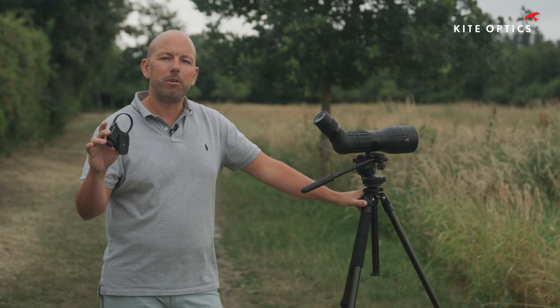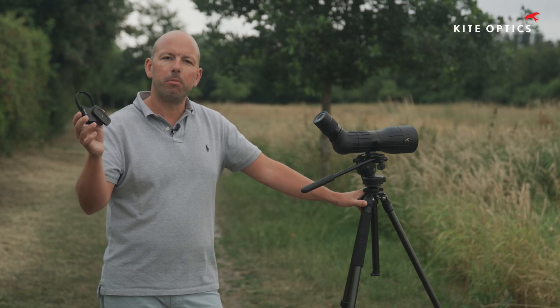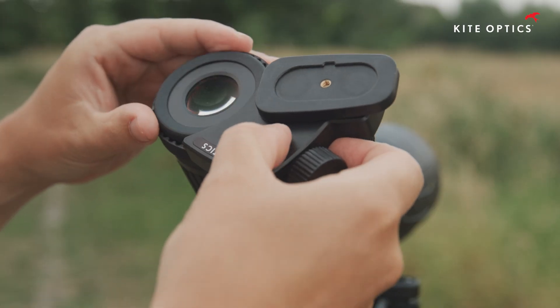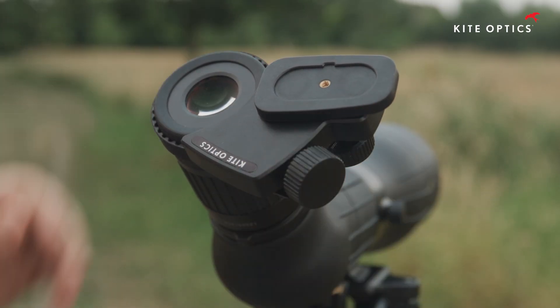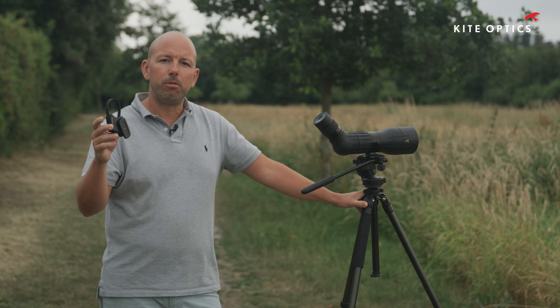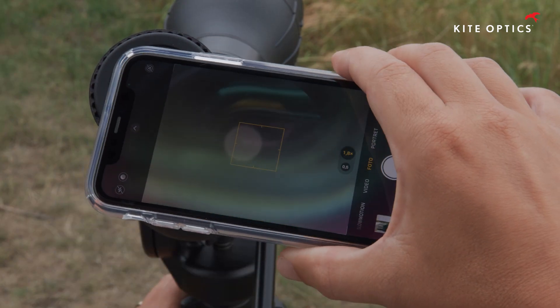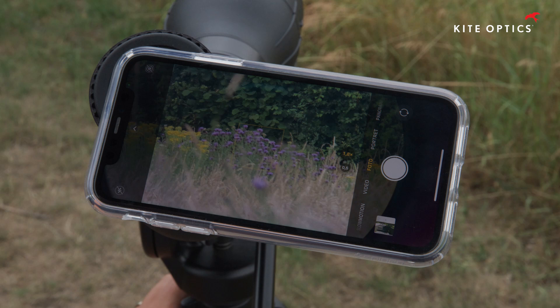Welcome to this video where we shall explain the new KiteOptics smartphone adapter — probably the easiest and most efficient smartphone adapter in the market. It is fully universal and compact. It will fit to every scope, every binocular, every microscope, and it will accept any smartphone on the market.